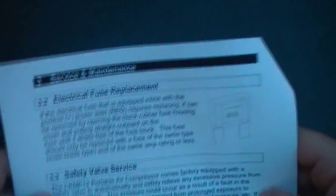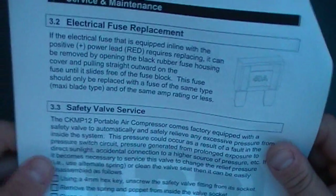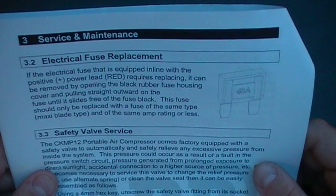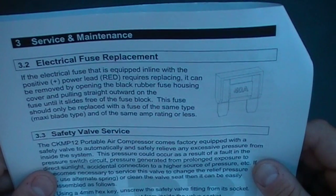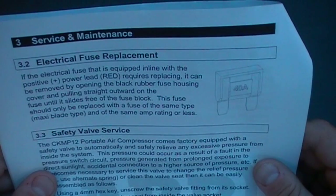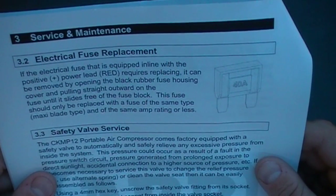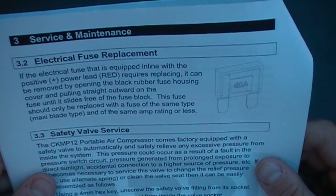Service and maintenance for electrical fuse replacement: if the fuse does blow, it's very easy to replace. The electrical fuse is equipped inline with the positive power lead. It can be removed by opening the black rubber fuse housing cover and pulling straight outward on the fuse until it's free of the fuse block. This fuse should only be replaced with a fuse of the same type — maxi blade type — and the same amp rating or less.